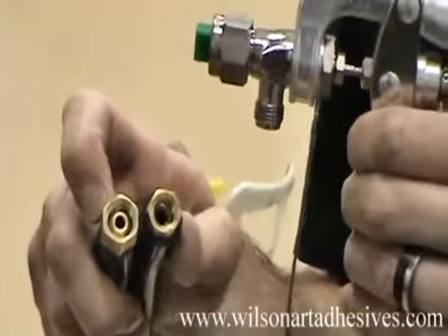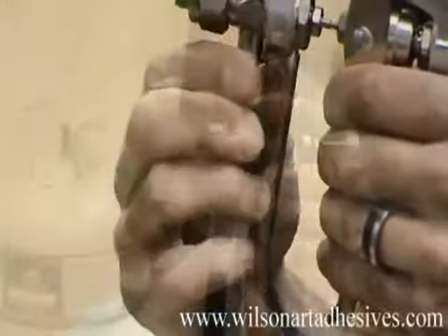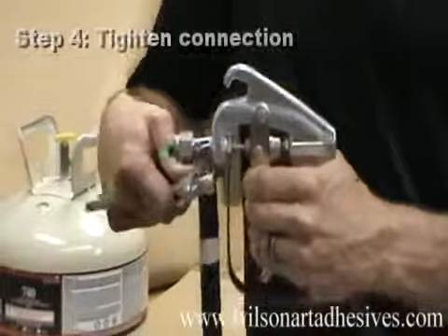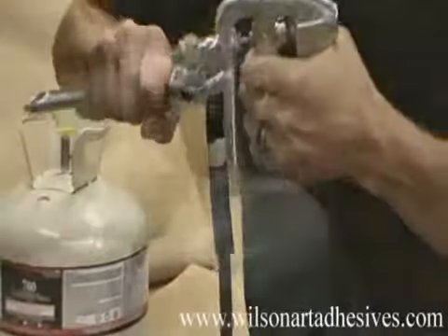Next, we want to connect the hose to the gun. We connect the part with the smaller hole to the gun. Now we want to make sure the connection is tightened. A crescent wrench must be used to make sure the hose is properly connected to the gun.